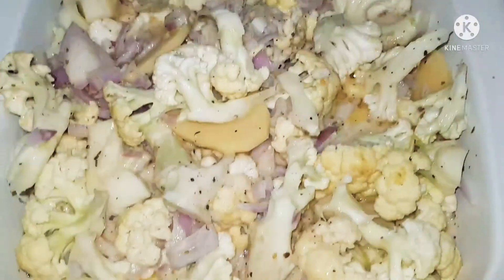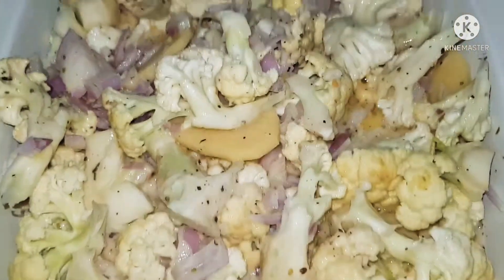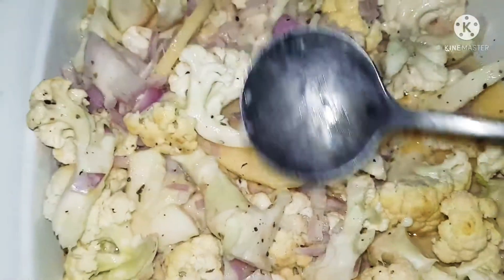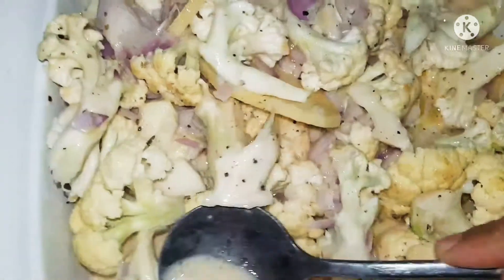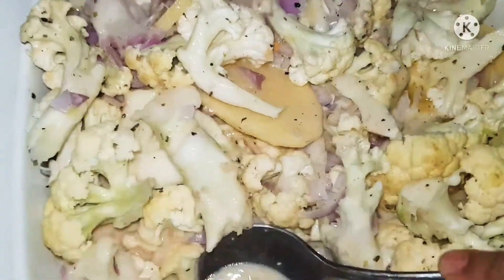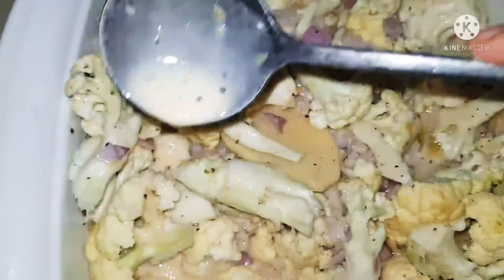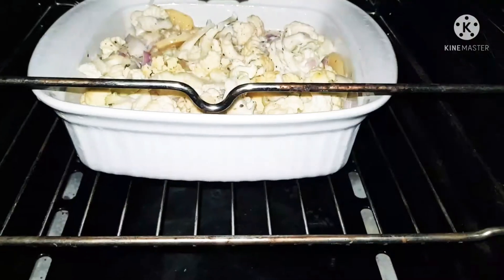This dish is perfect for dinners — it's so easy, filling, and really delicious. All you need is some lovely toast bread, though that's because I'm a big lover of bread. You can just have it as it is — it's a lovely filling dish.